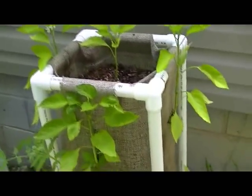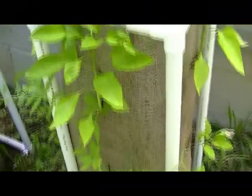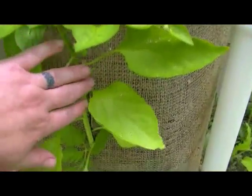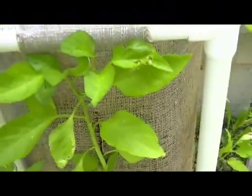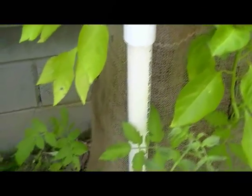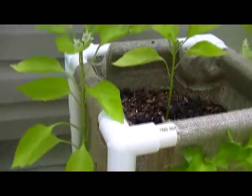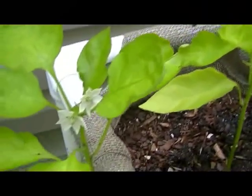This first one is planted with peppers and tomatoes, and as you can see we just put a slit in the bag and planted our transplants in there. Now this part of the yard gets a lot of shade — there's actually no part of the yard here at Weehaven that is completely in the sun — but as you can see this pepper is blooming.